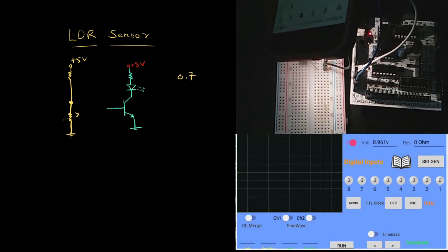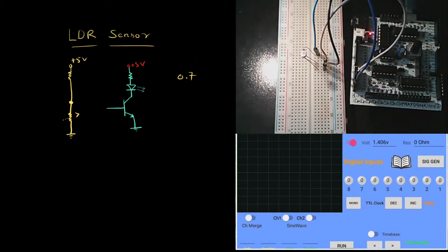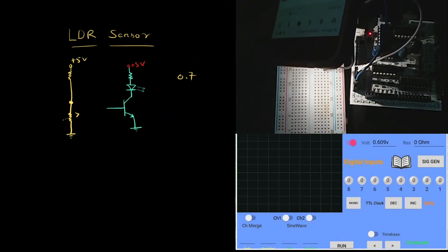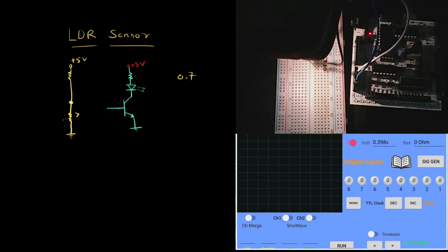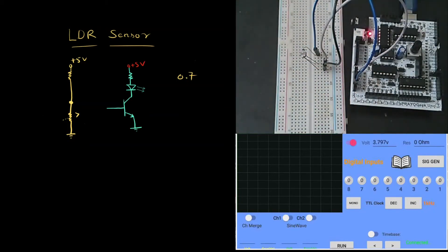If we feed this junction voltage to the base of the transistor, we should be able to control transistor switching automatically. The question is: when we use a 10K resistor, we need to bring the light source very close to the sensor to trigger it. Let's see what happens when we change this value to 100K.